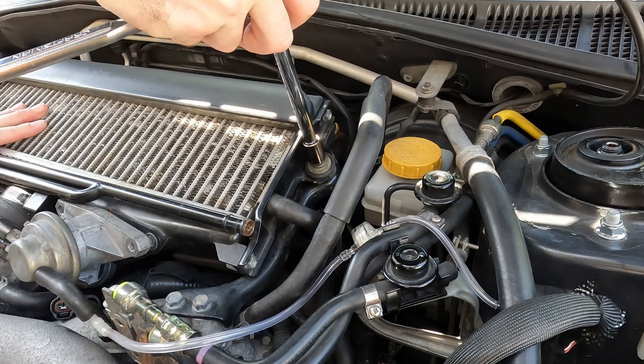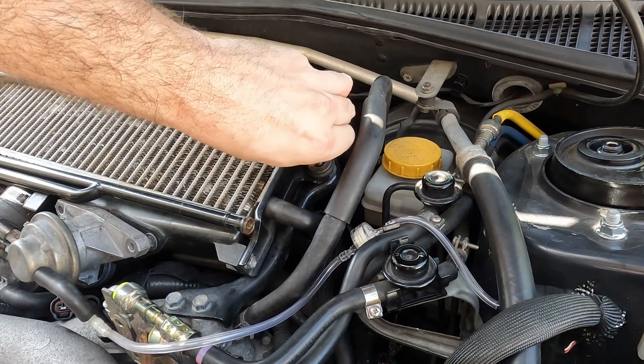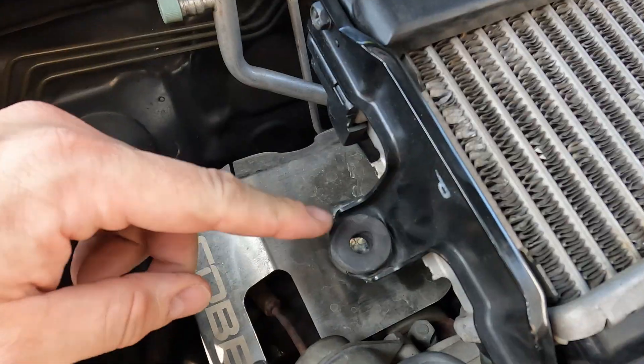Now let's take your 12 millimeter wrench and remove the two bolts that secure the intercooler. Let's remove the other bolt — actually, just one bolt to remove.